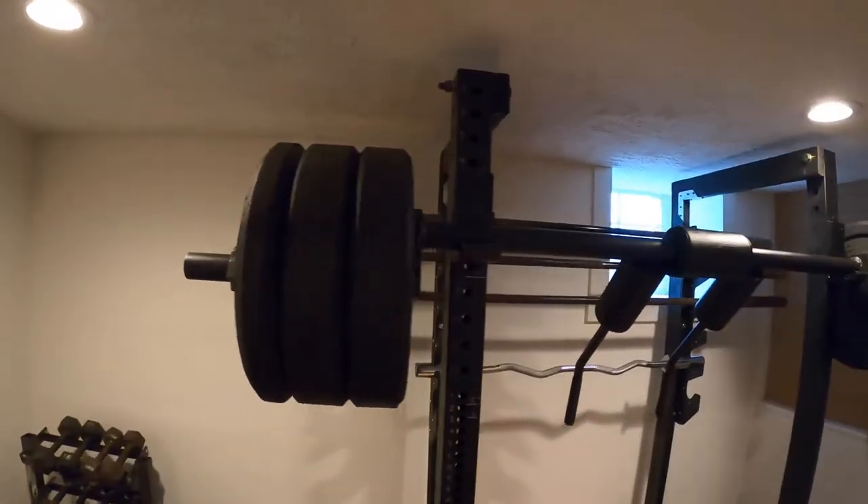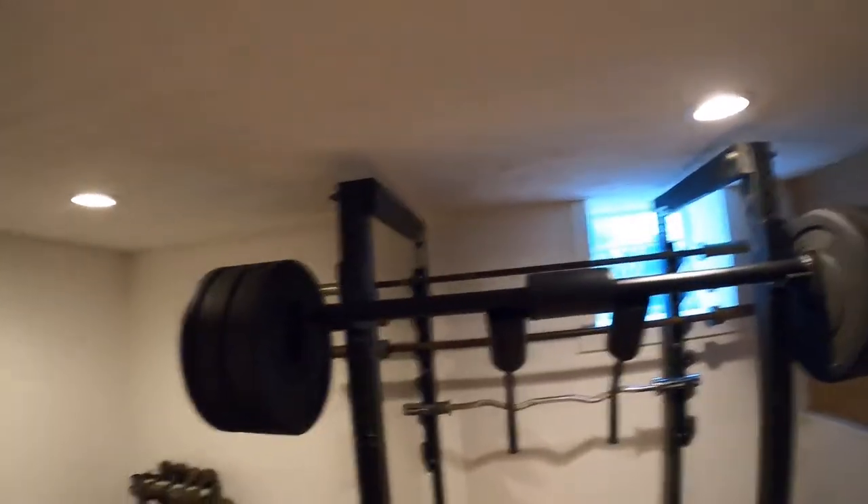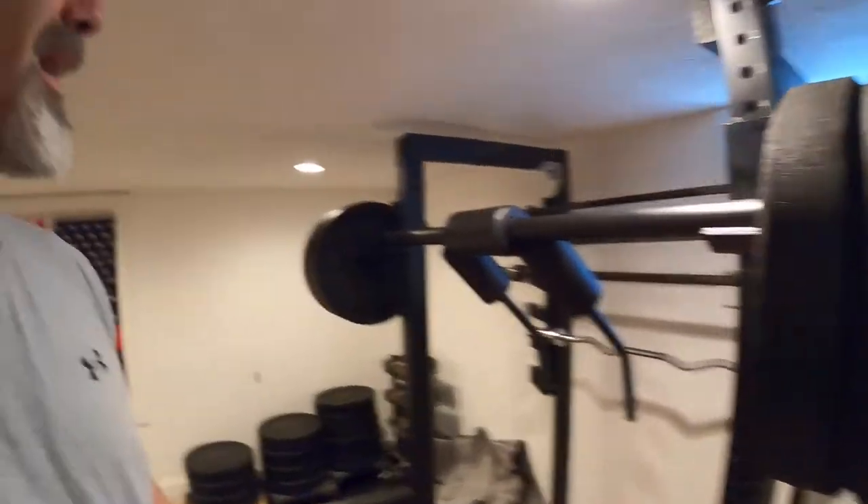I've never had a problem — it is rock solid. So that's Edge Fitness. Check them out if you're in the market for a good safety squat bar. I would say I have no complaints after two years. We're going to be doing other cool reviews — a lot of farm-related stuff, a lot of stuff related to an active outdoor lifestyle. Come on back and check us out again at Break Hard Orchard. Go ahead and hit that subscription button — we'll see you then.